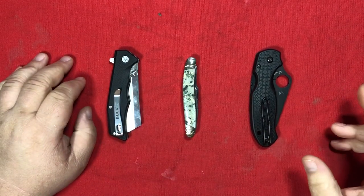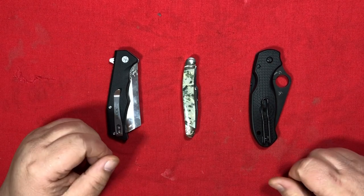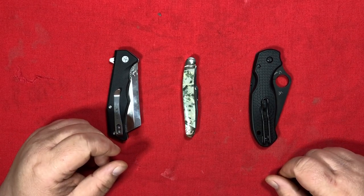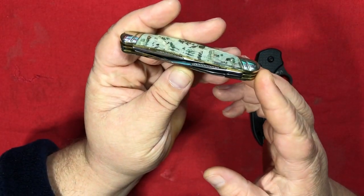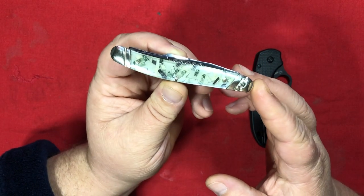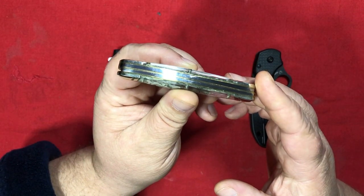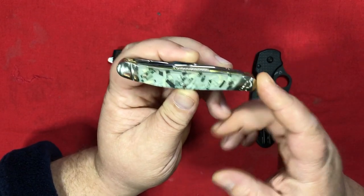Lately I've been doing my review videos separately, but there were only three pocket knives in last month's box, so I don't think this should take very long, especially since one of them is a Stockman. Classic folder. So to do a review on this is just to do a review on the Stockman in general, I think.